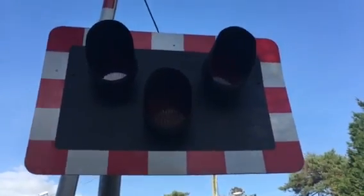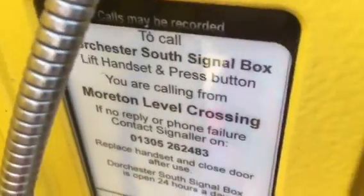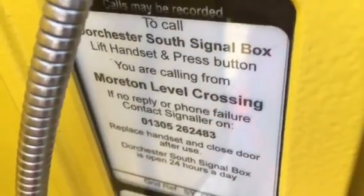On this side you've got your other lights there. Looks all right — keep crossing clear. To call Dorchester South signal box, lift handset, press button — you're calling from Morton level crossing. Same again — Save Our Souls, SOS. There's that triangle thing, keep crossing clear. There's your other lights there — red lights, slightly twisted, tilted to the right and tilted to the left because this light's slightly bent. There's an E2S alarm as well.